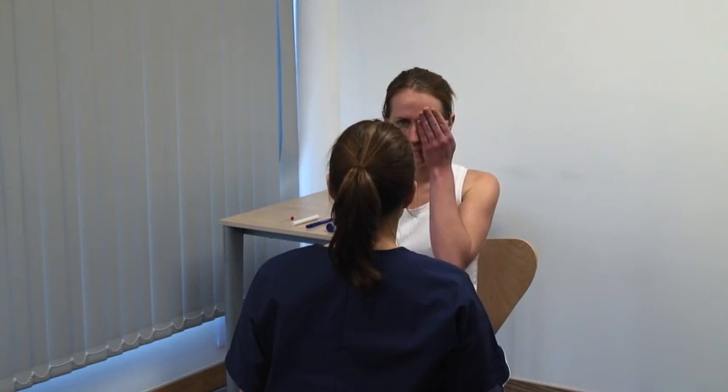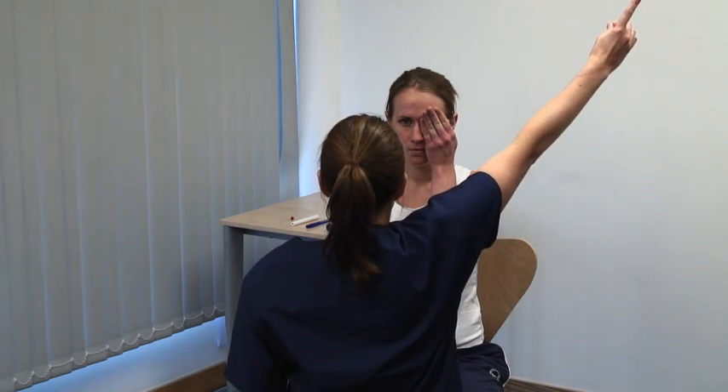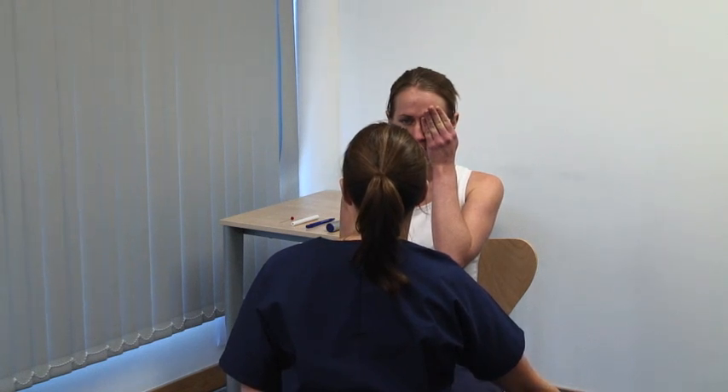Please cover your left eye. Please look directly at my eye, and tell me when. Start with your finger in the periphery, out of view, and wiggle the tip. Bring your wiggling finger along the diagonal towards the centre of vision. The patient should indicate as soon as they see it moving.